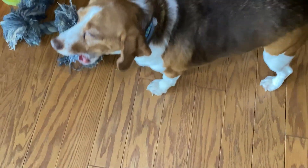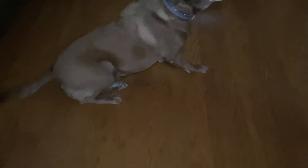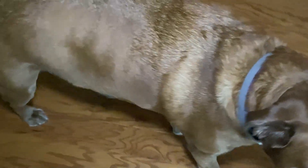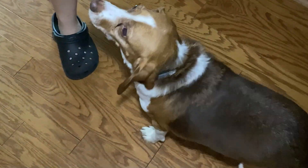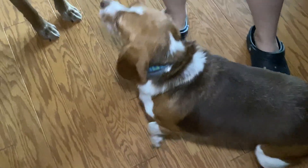This is our beautiful bagel Libby, and our beautiful chocolate lab Daisy. She's camera shy. Libby! She's old.